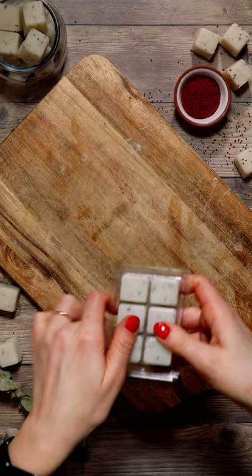Once they're fully hardened, you can pop them out of the molds and use a knife to cut them into individual cubes. Use each cube to gently exfoliate and cleanse the skin.